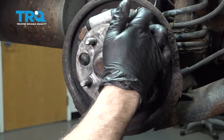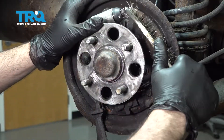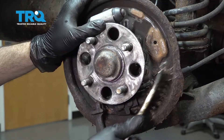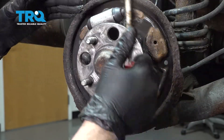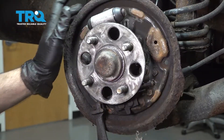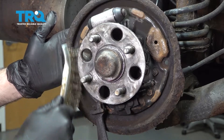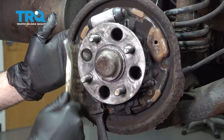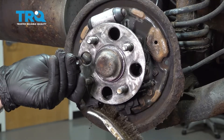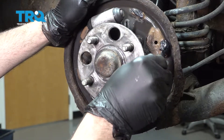On our brake backing plate there are six contact points where our brake shoes come in contact. I'm going to go ahead and clean those. Now's a good time to inspect the backing plate — if it is severely rotted or rusted, you want to replace it at this point because it is technically a structural component. Ours looks pretty good. I'm going to apply a small amount of grease to these contact points.